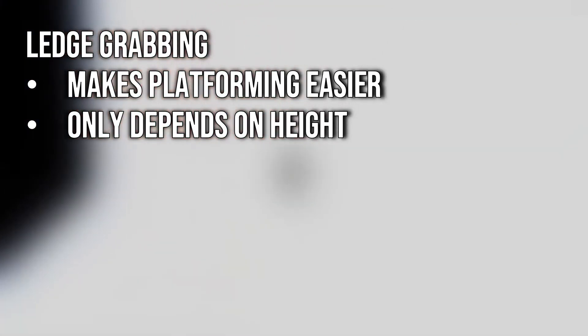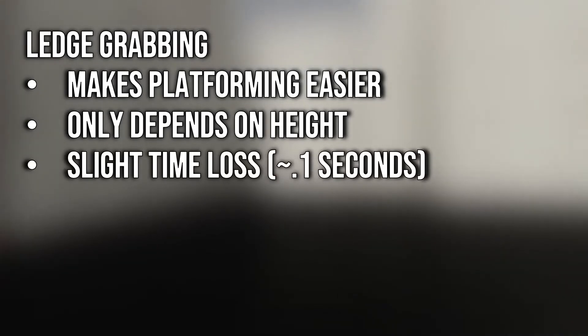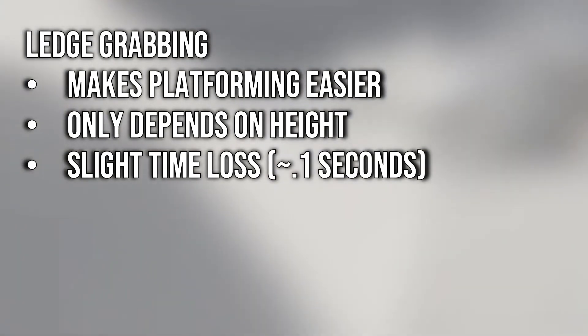As useful as ledge grabs are, they're also a slight time loss. For a full ledge grab, there's a time loss of about a tenth of a second. Generally, this is pretty negligible. However, it's something to keep in mind when you're optimizing a level like Cubism.